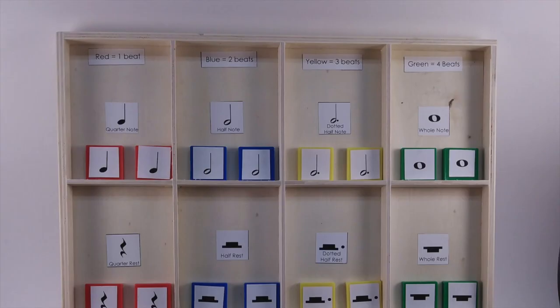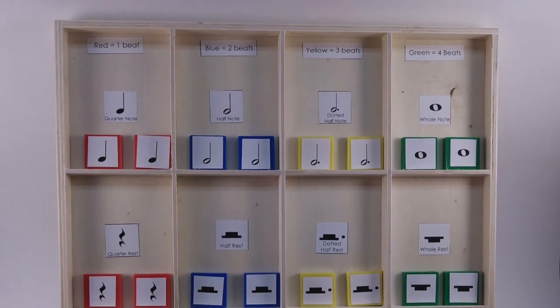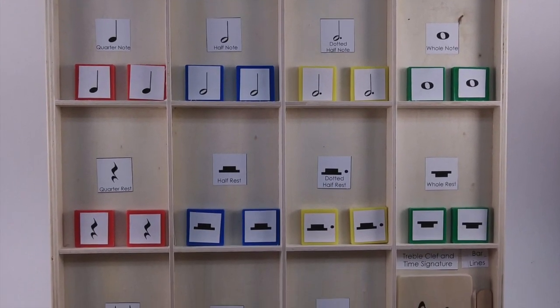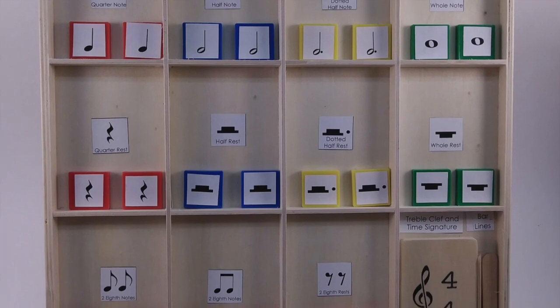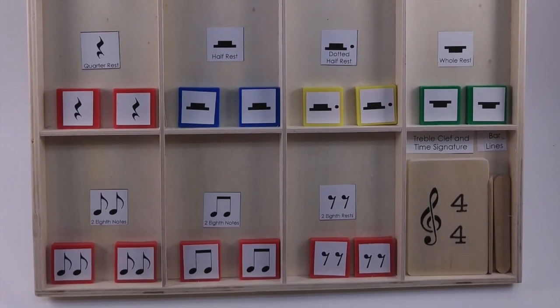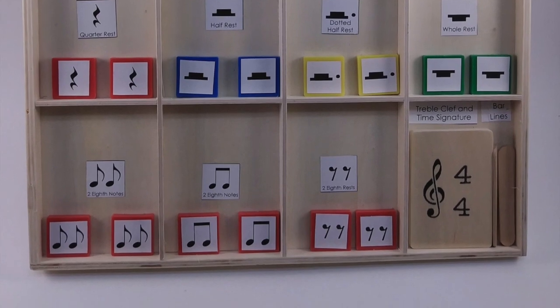The next step up from Moveable Music is called Measure Madness. It is color coded according to how many beats, and allows students to make measures with different time signatures, and more types of notes, and also the rests.